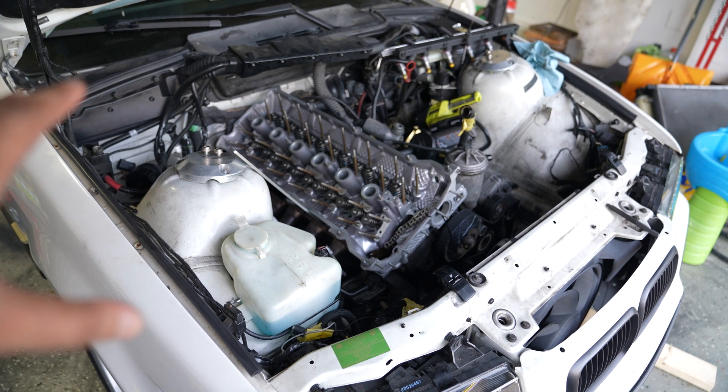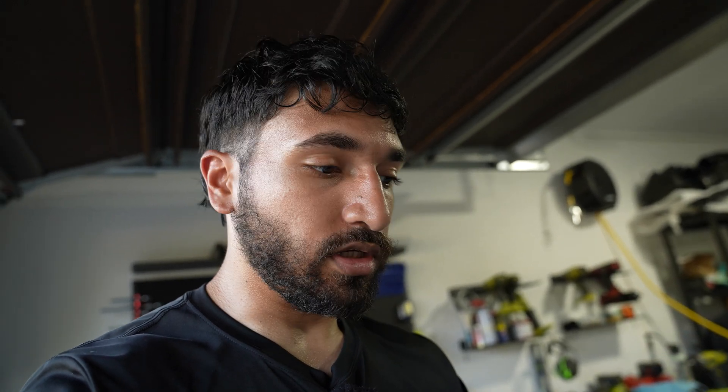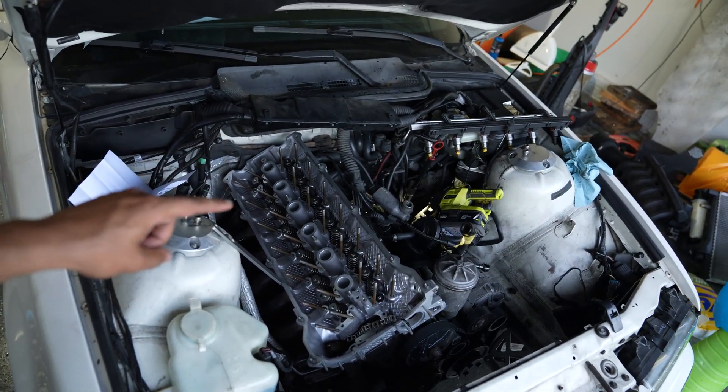I completely forgot — I don't have the right tool. We were going to bolt these down with an E-torx bit, but it actually uses a 12-point socket, which I don't have. I've got that on order from Amazon and it should be here tomorrow, so we'll continue then. For now, I could use a break, so we're going to call it here for today.